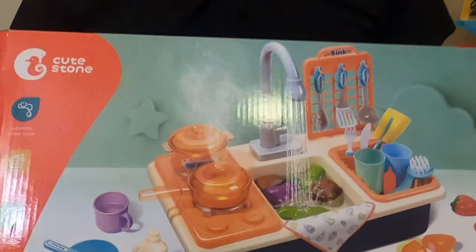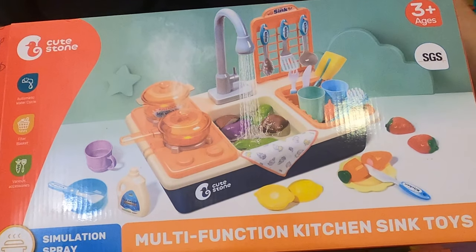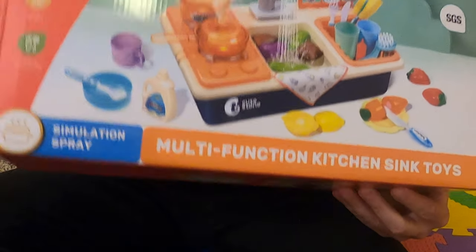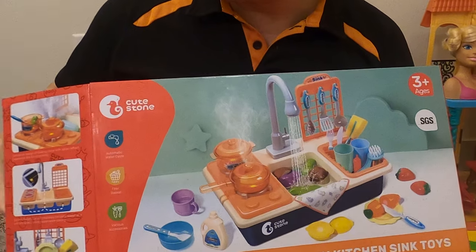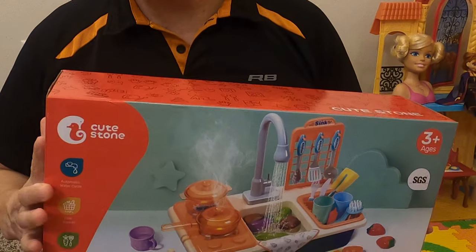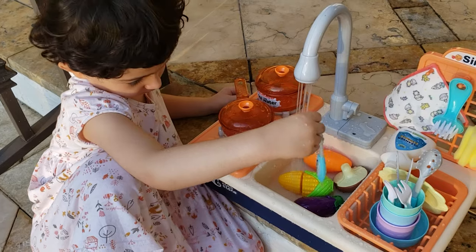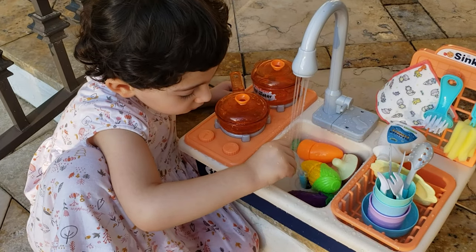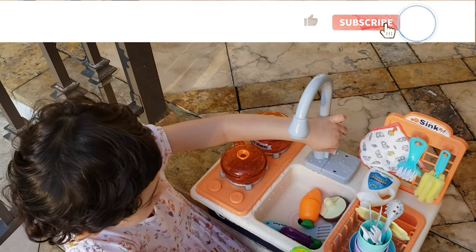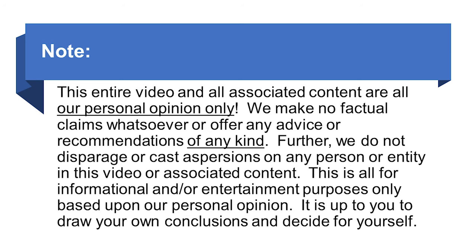This is our quick review and unboxing of the Cute Stone multifunction kitchen sink toy. We got this from Amazon with our own money — this is our own personal opinion. Check all the disclaimers in the video description below and be sure to check out our other great videos on Villarreal Media and Villarreal Family. Thanks so much for watching — I'm John D. Villarreal, for Janaira, we'll see you next time.